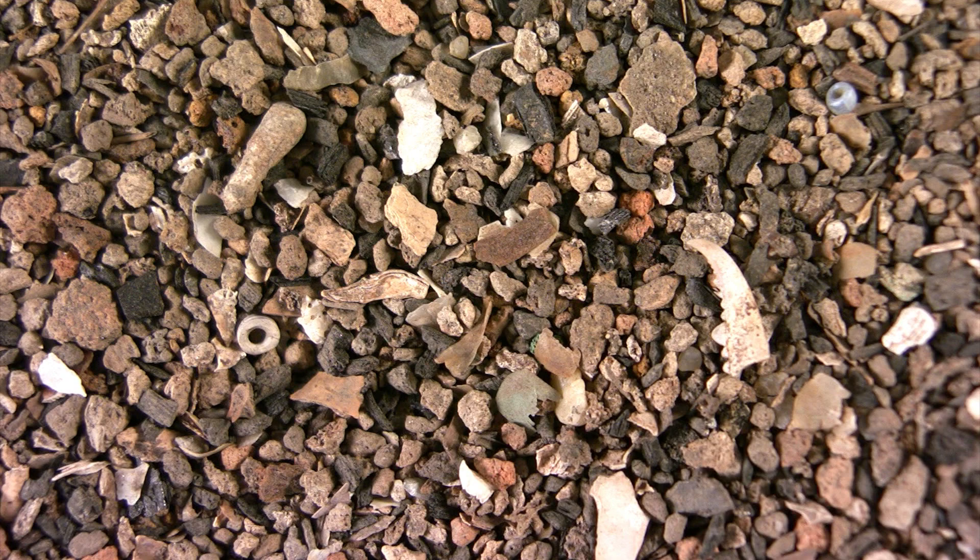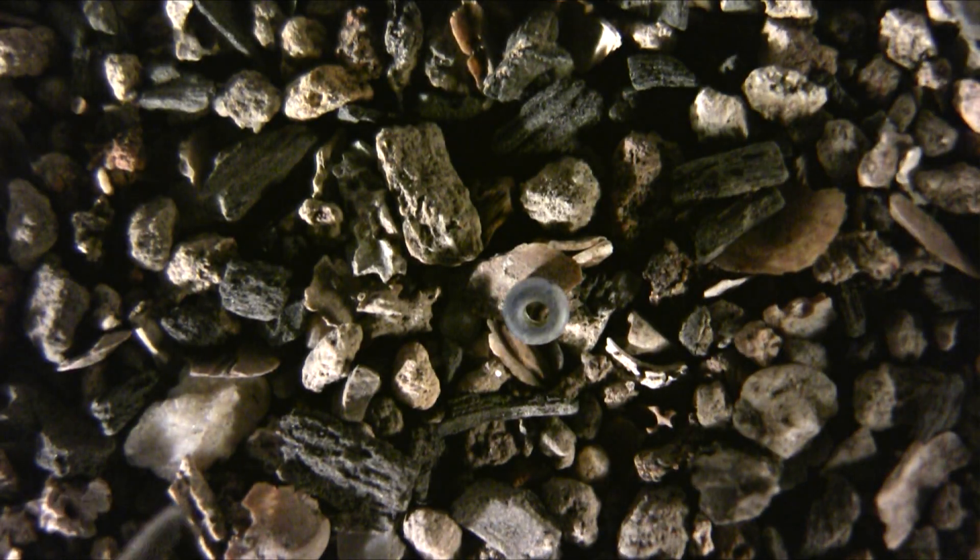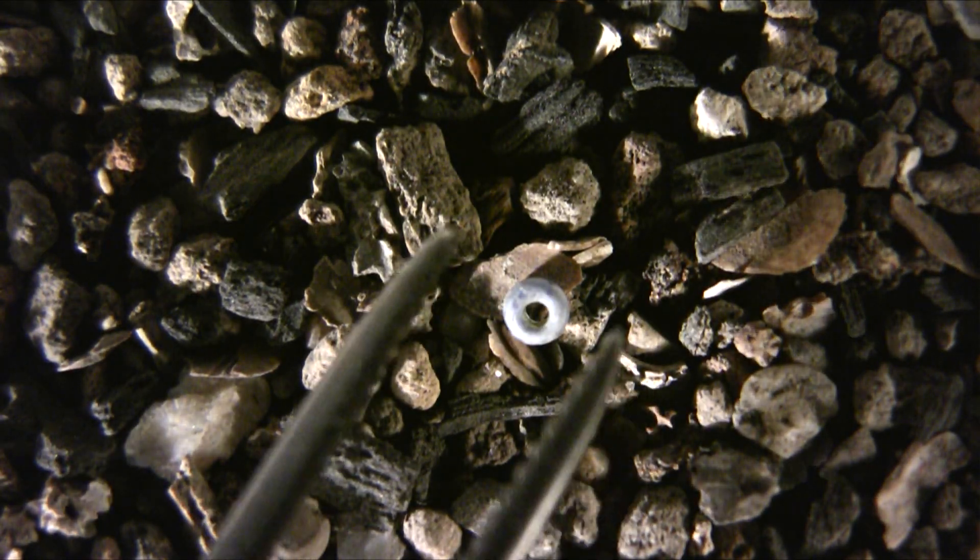I'll give you a moment to see what you can find for yourself and then I'll pick the objects out. One of the objects you can see is up here in the top right-hand corner — it is a Venetian trade bead. It's blue glass, right here. You can see it between the tweezers. We have found hundreds of those in this layer.